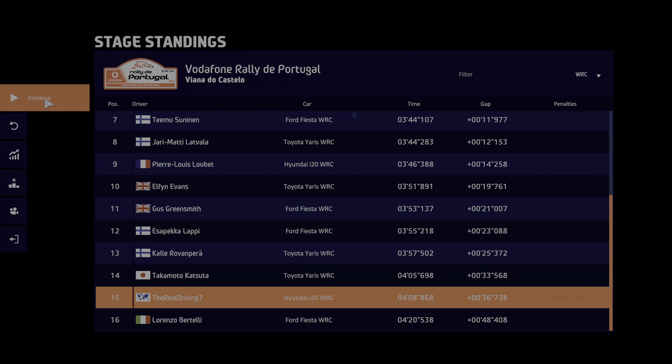Brake into left 5 medium, open, 70, right 5 short, 40, left 5 short, into right 5, and left 4 bumpy over crest, and left 4 short, 30.